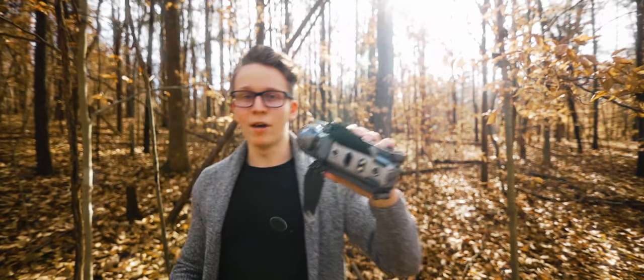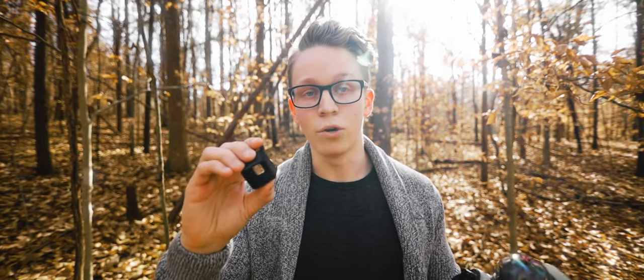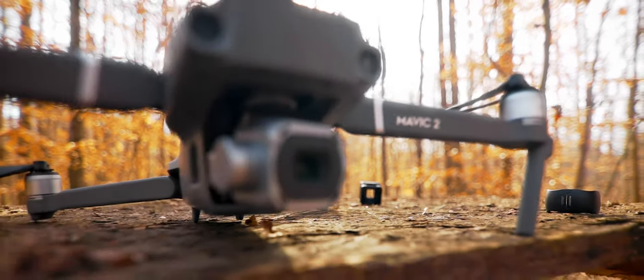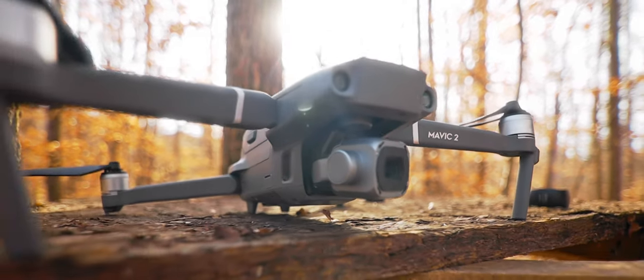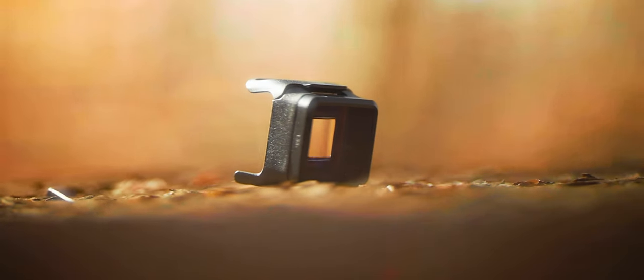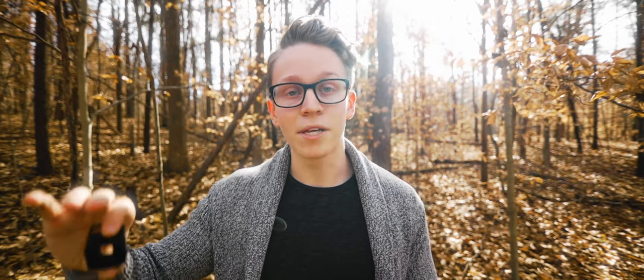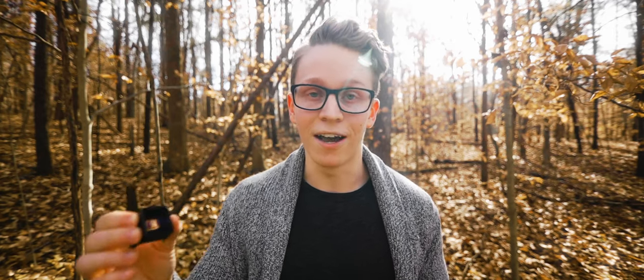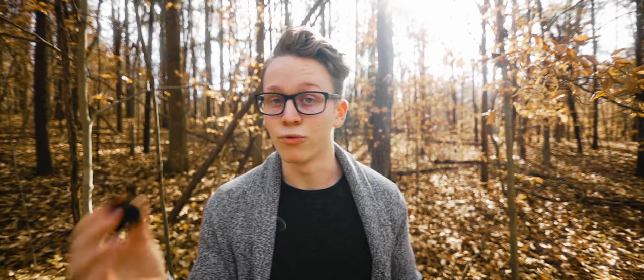Today I wanted to talk about this drone and more specifically this attachment that goes on the front of it. This is Moment's new anamorphic lens for the Mavic 2. This is the first and only product of its kind on the market right now, and as of the time this video is going live, it just came out this week. So Moment sent this to me to test it out and share it with all of you guys, and today we'll do a bit of that, starting out with talking about how it's designed and how you can attach it to your drone.